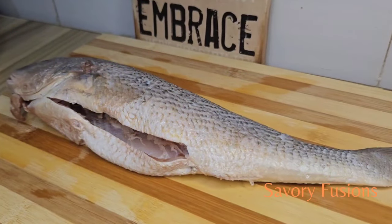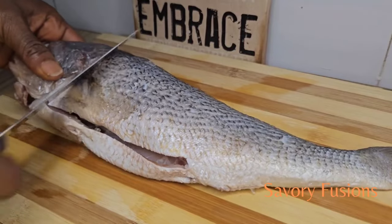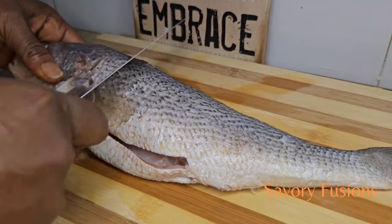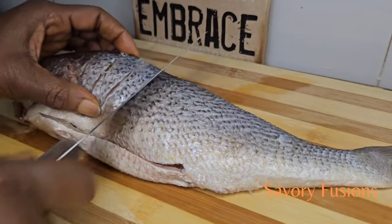Using a sharp knife, we are going to make cuts on the fish at 45 degrees. Cut into the fish — not too deep, otherwise it will break while frying.